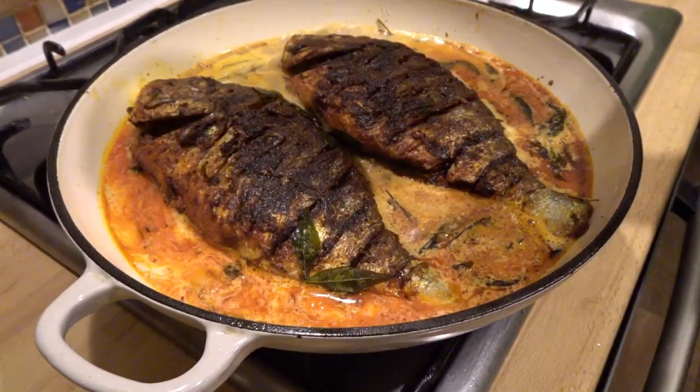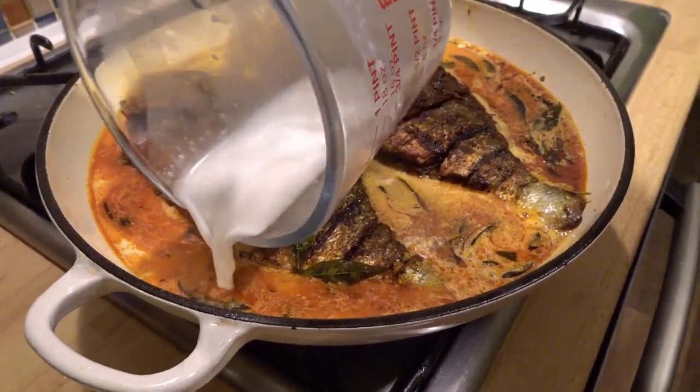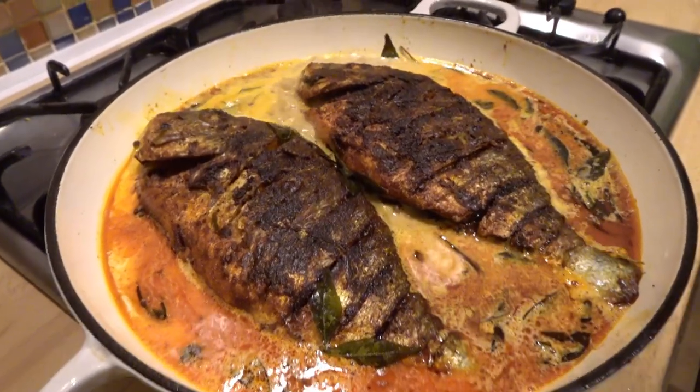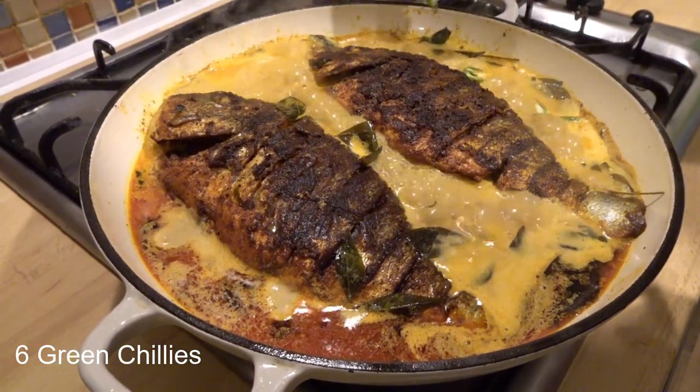The fish — put them in the pot, put them in the pot. Let's put them in the pot.